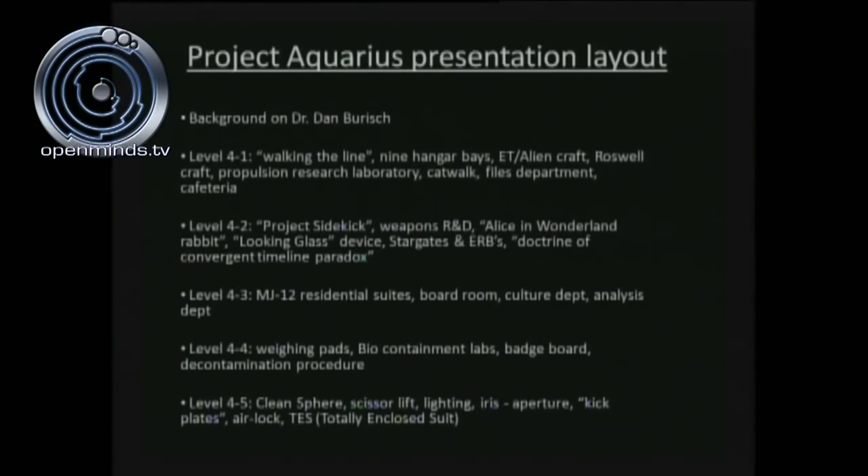Level 4-4: the weighing pads, biocontainment labs, badge board, and decontamination procedure. And finally on level 4-5, the lower floor of the facility, we'll consider the clean sphere, the scissor lift, the lighting, the iris aperture, the kick plates, airlock, and the TESS — the totally encapsulated suit. That's the layout of what we'll be talking about today.